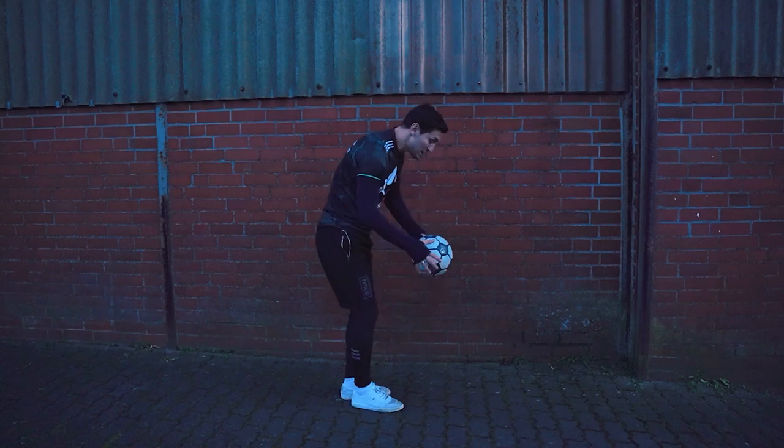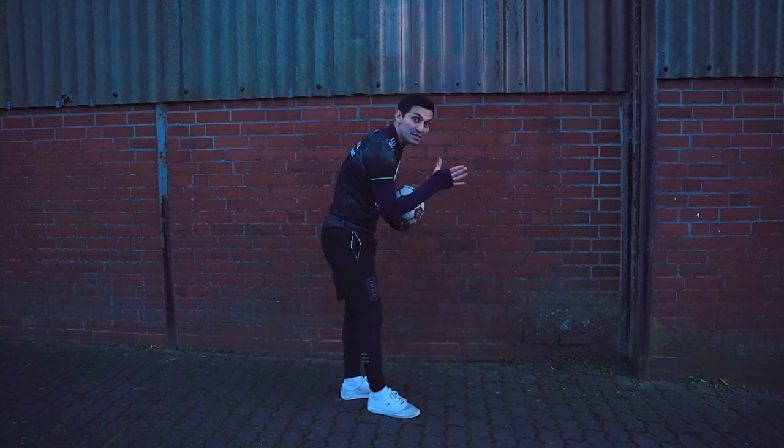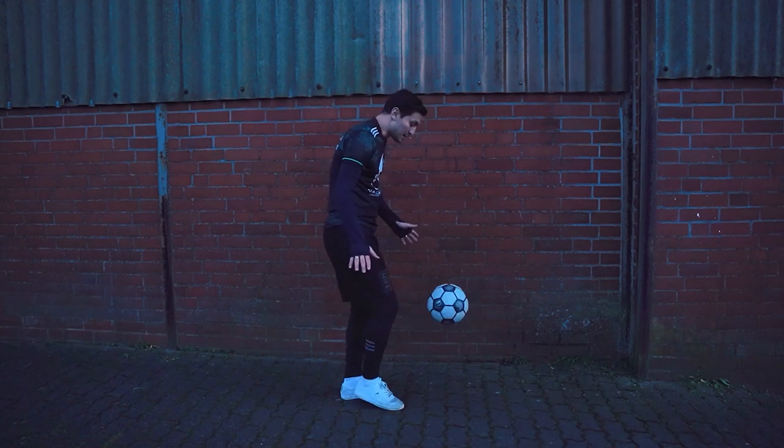When you become proficient, you can catch the ball in the air after you hit it. If you cannot, that's okay — let it hit the ground. This is very important if you want to start freestyle and progress faster.